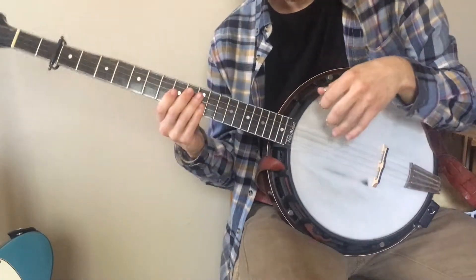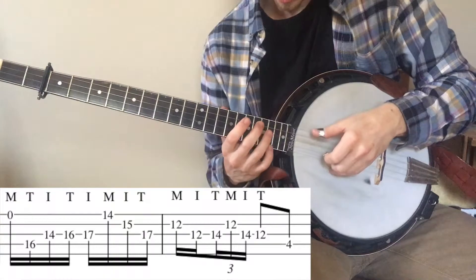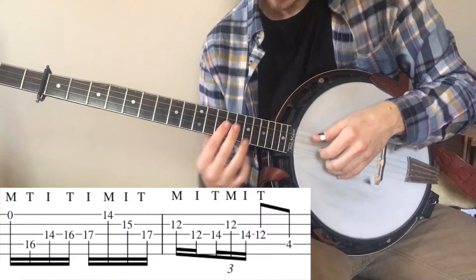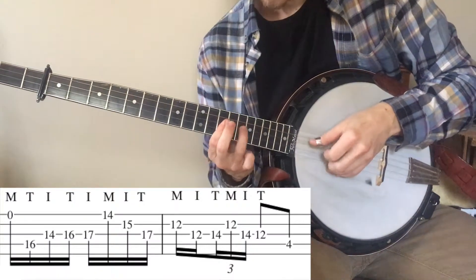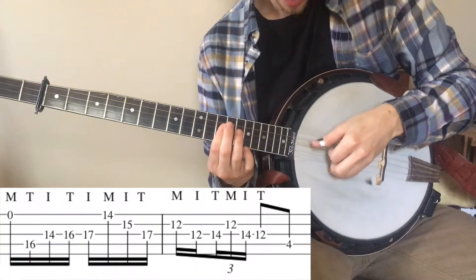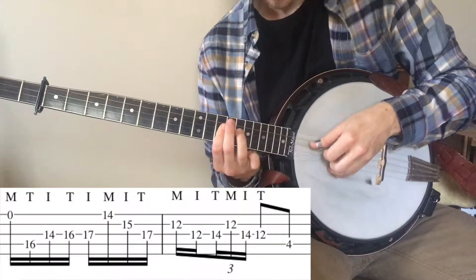The second time that line happens, we're going to start the same with the alternate thumb index. And then we're going to jump down to the 14th fret on the G and B strings. He does this little triplet look — so that's a middle, index, thumb, middle, index, thumb.